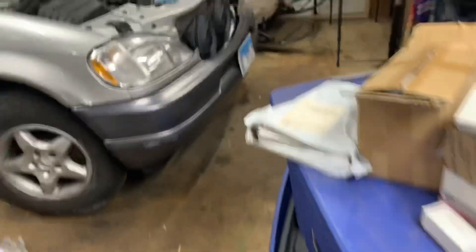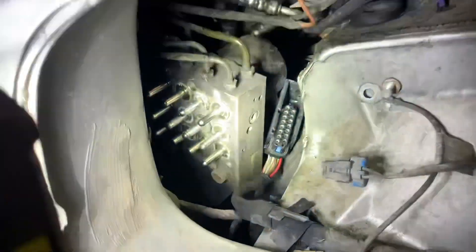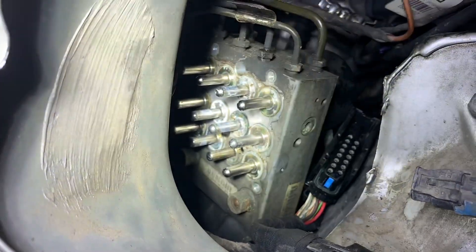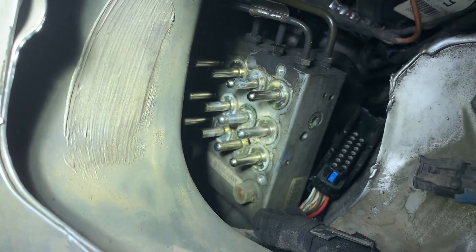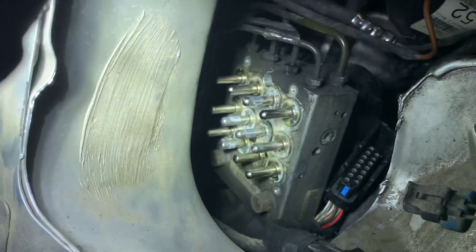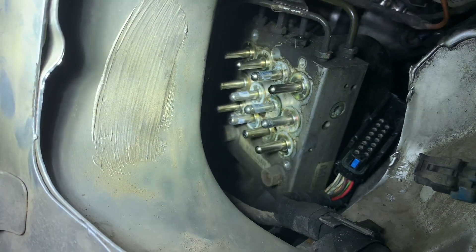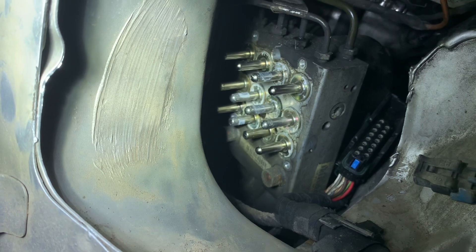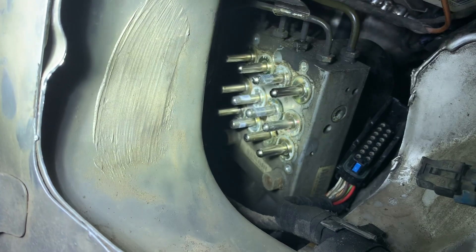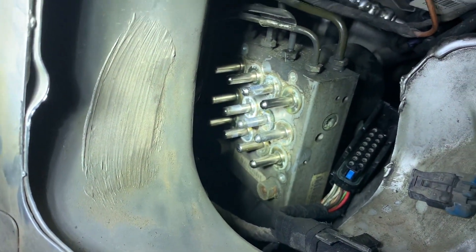Now that I've got the car's module out, let's take a look at what this one looks like. I definitely see some signs of corrosion in there, which tells me that potentially this one may not have been working correctly. I'm going to try to wipe that down and get rid of some of that white corrosion. Then we'll put the new one on, reattach everything, test it with the car on, and see if those three lights and the brake light go out.